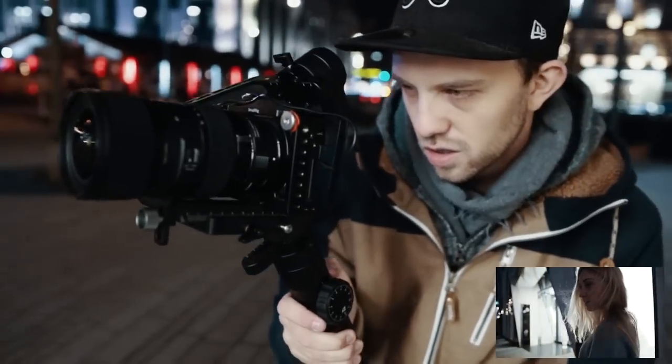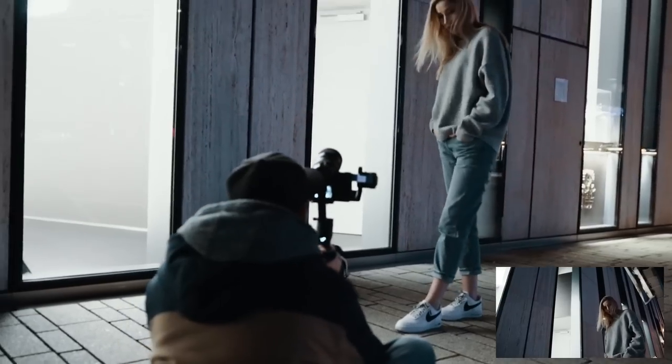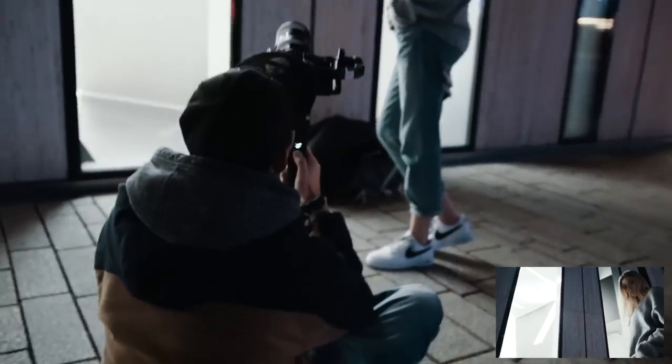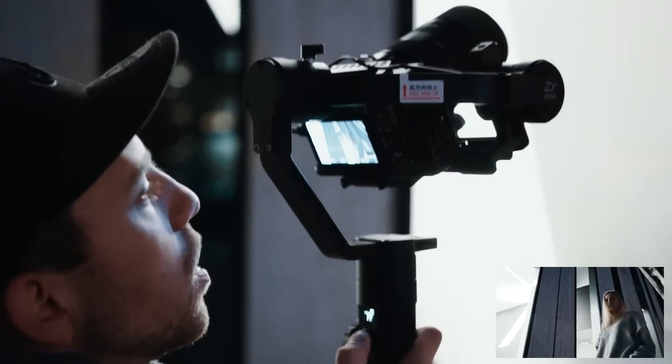I'm still thinking about how I will attach an external monitor or recorder to the gimbal. Of course, I can use a magic arm and attach it instead of a tripod, but that's not the solution I'm looking for. I'll let you know if I find something.